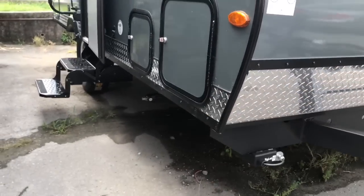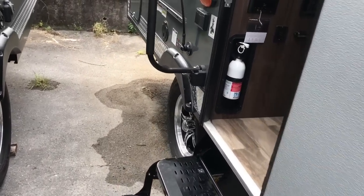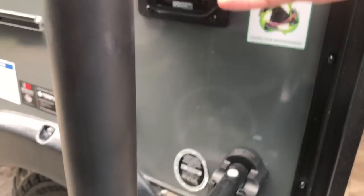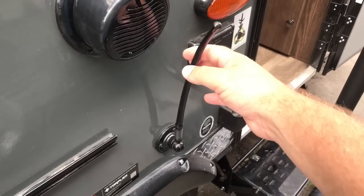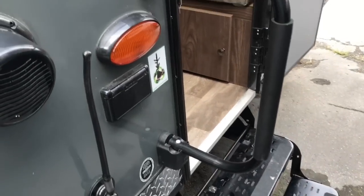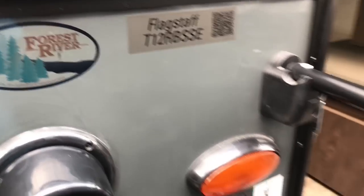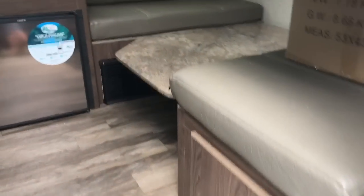It's got a two-step entry. It does have outdoor electricity with two 110 outlets. I believe this antenna is for your TV and radio system. Let me show you this model number — this is a Forest River Flagstaff. There are your model numbers if you want to look that up. So let's go on inside and look this unit over.